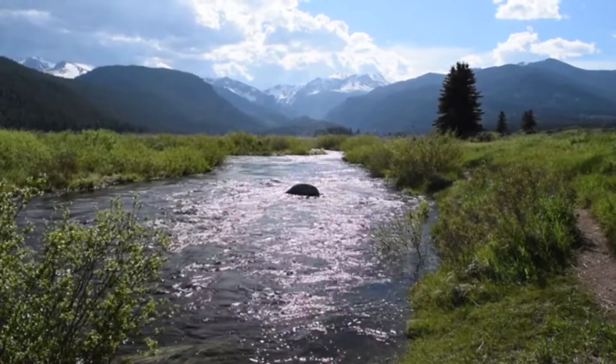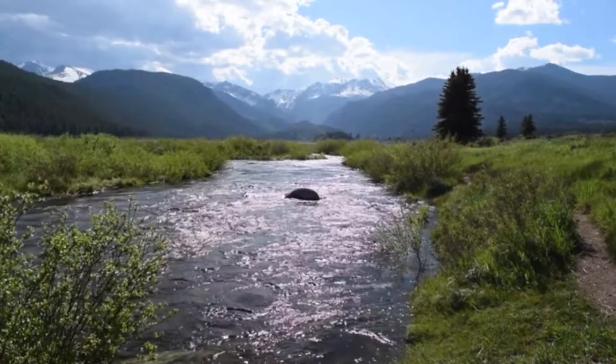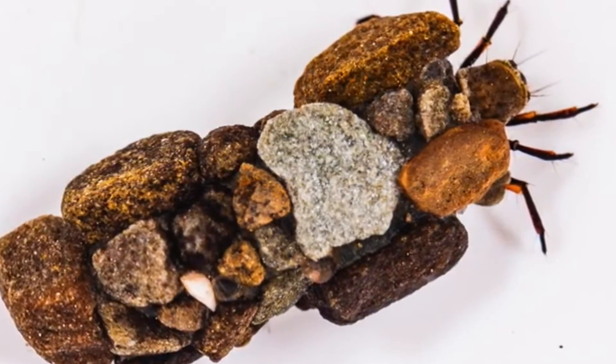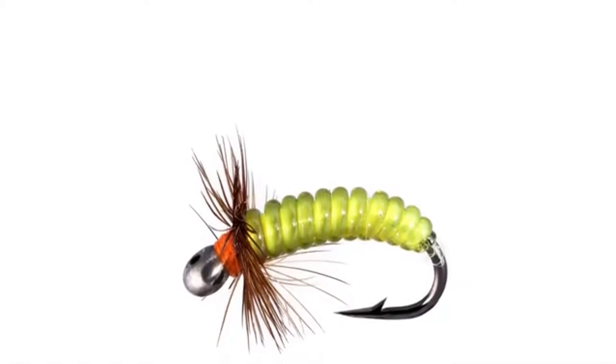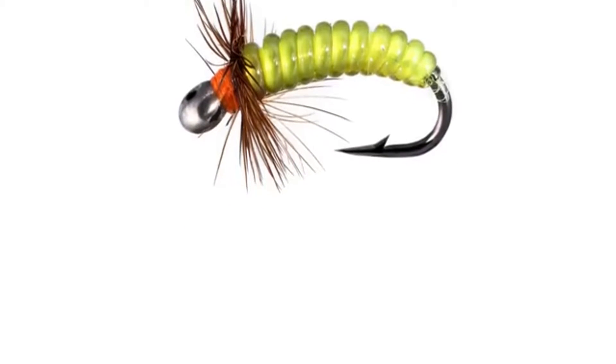Each stream has its own ecosystem complete with its own insect species. What that means is there are specific flies that work on specific waters at specific times of the year. Most fly anglers have learned that you have to use the right fly to catch something — that right fly mimics a real bug that is on the water that the fish are actively feeding on.